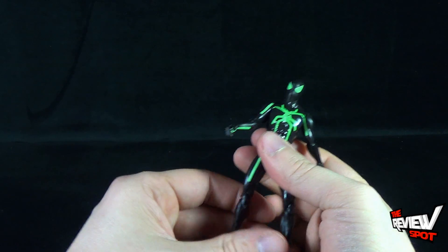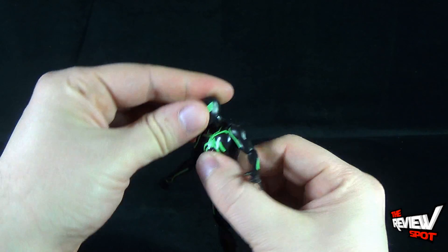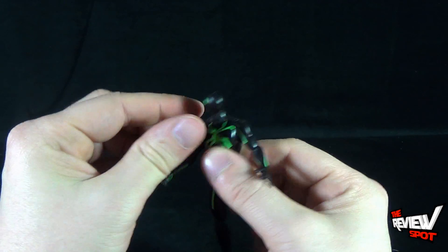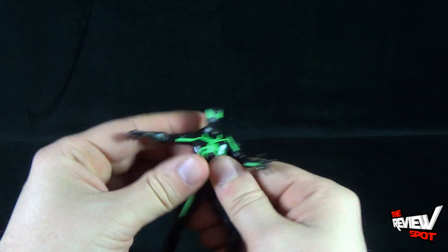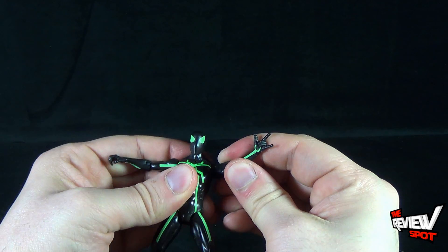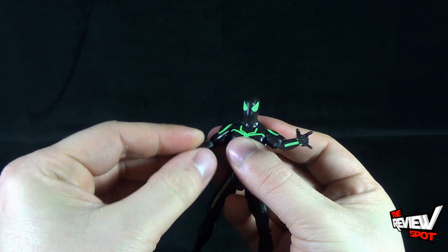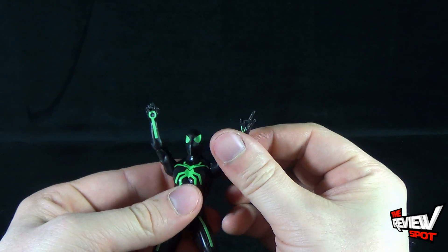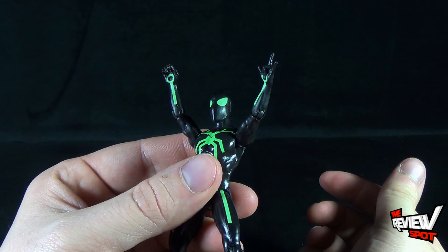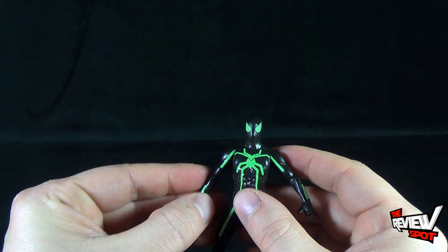As Spot continues to play around with this figure — his head is on a ball joint that you can rotate all the way around, but you really can't move his head up and down. Arms are on a ball-hinged joint; they rotate out and all the way around. Nice bend in the elbow, which also rotates around. The webbing treatment in his wrist area is a little circular — I like that, it's a nice artistic treatment.